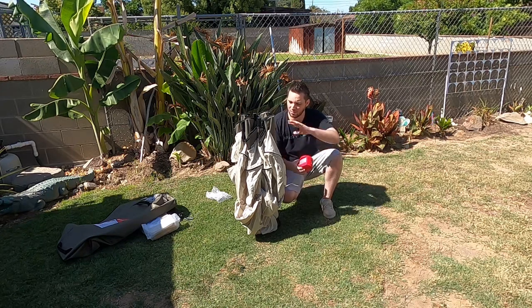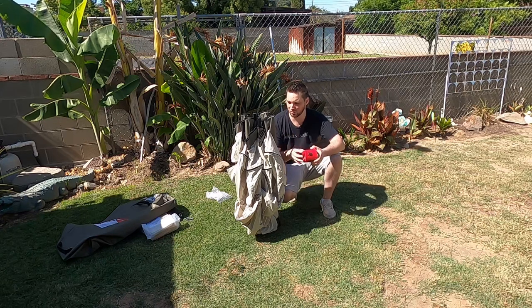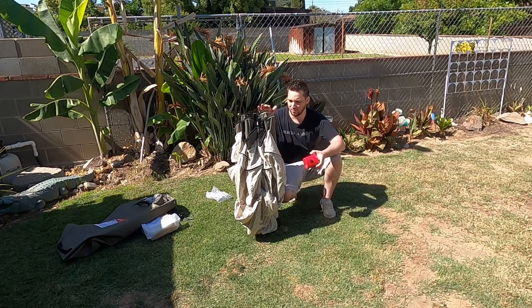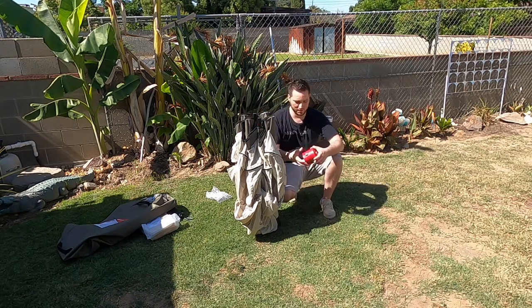This cot will run you around just under $200, but I actually got it for $120. Typically the twin size is $120. Target actually had them cheaper than Walmart.